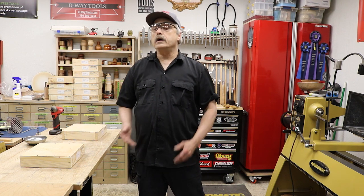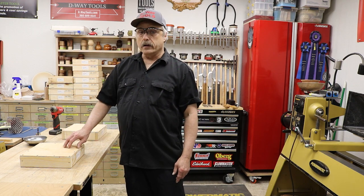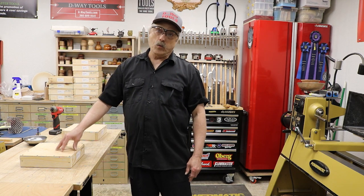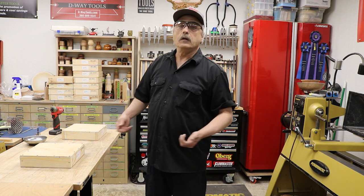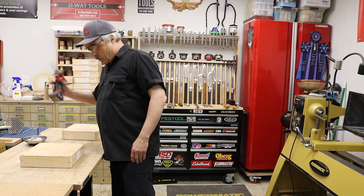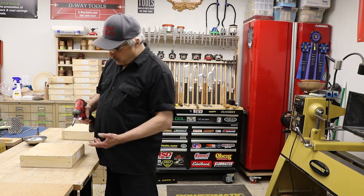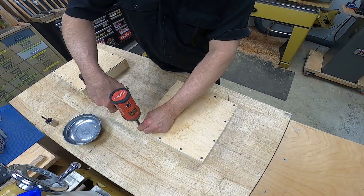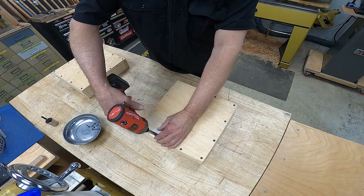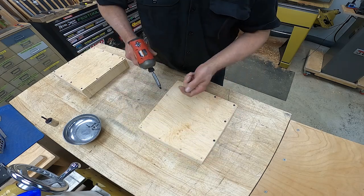I'm going to show you this product and show you how to open the box, because who does this? When you get your wheel shipped to you, it's going to have your address and your name on it and it'll be in a wooden box. How many people have gotten packages where the contents were damaged because of the box? The contents cannot get damaged here.